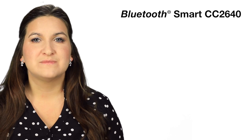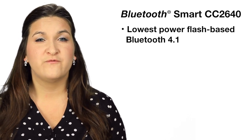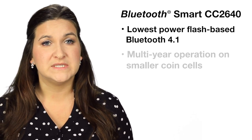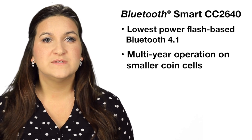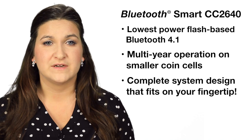The Bluetooth Smart CC2640 is the lowest power flash-based Bluetooth 4.1 solution on the market today, with multi-year operation on smaller coin cells. It is also the most integrated solution available, with a complete system design that will fit on your fingertip.